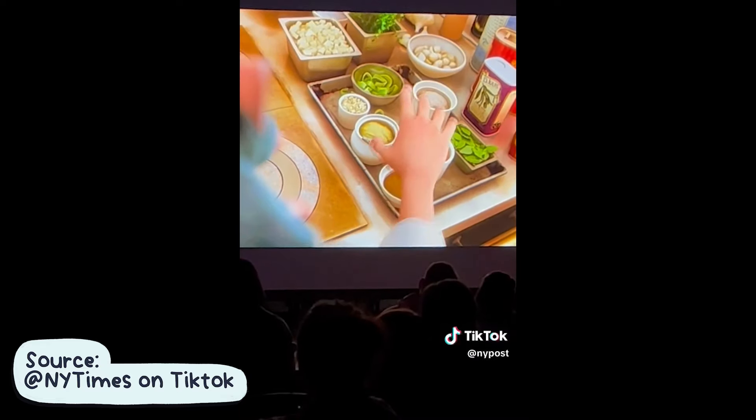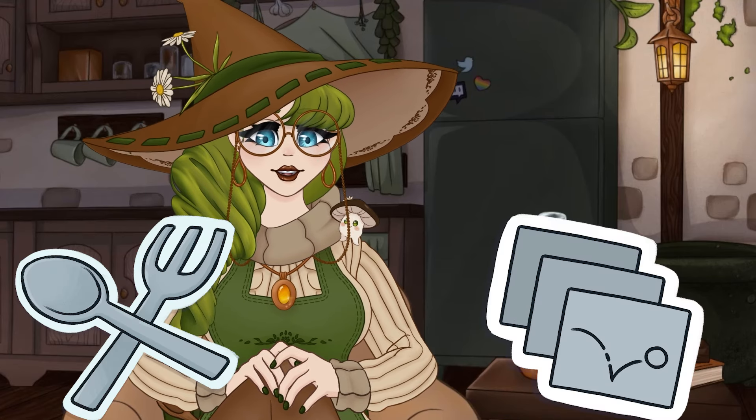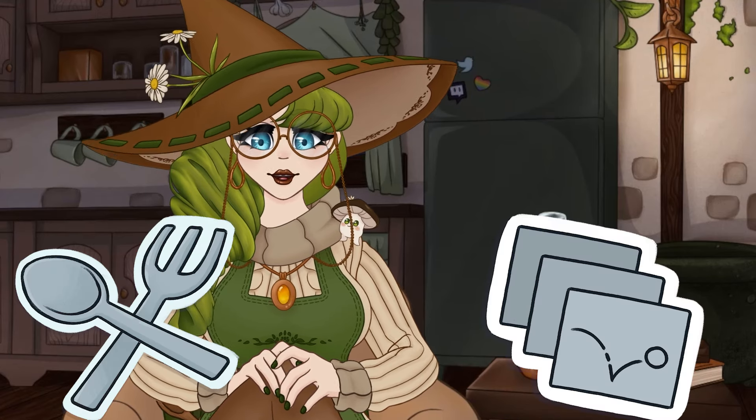A few months ago while I was scrolling, I saw a video about the company Fork and Film and their multi-course eating experience, where you ate food themed around scenes from the movie Ratatouille. I was in love — I love food, I love animated movies, it's a match made in heaven. Except I don't live in any of the cities they're located in, and even if I did, my funds are... low. So what's a broke gal to do? Make the experience at home.